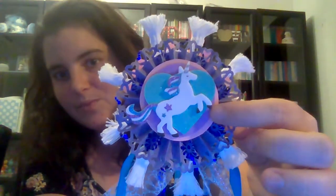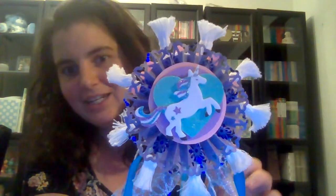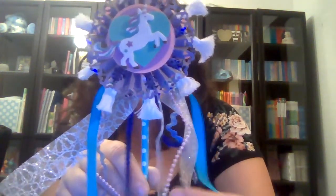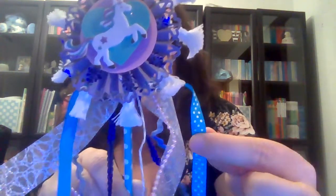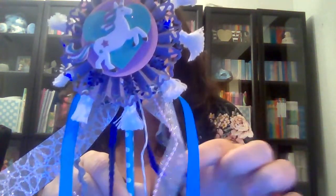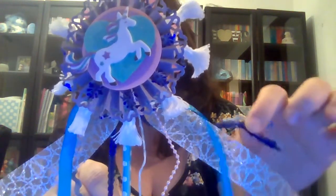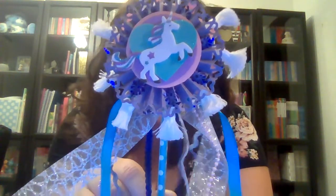I layered with foam so that it comes out a little bit, and then I've got this unicorn here. I used all kinds of different trims — I've got a pearl trim, a polka dot one that matches the straw, and this cute little zigzaggy one. I've also got some sequins — the darker one which matches the rosette that's on there.